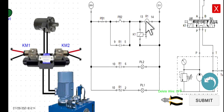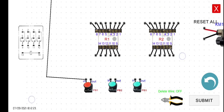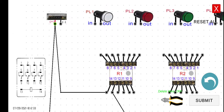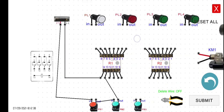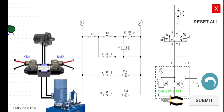Starting with 24 volts — let's connect the positive to the input of PB1, then the output to the input of PB2, then the output to terminal 13, and then terminal 14 to the negative of the power supply. As of this moment, you should be able to follow along if you completed all the previous activities.